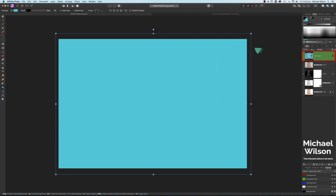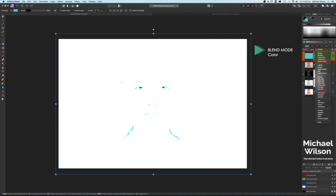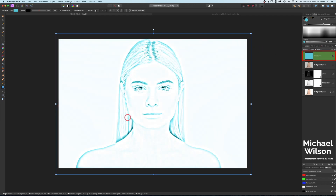We're going to change the blend mode of the rectangle to Color, and that will put some color into our pencil lines — more like the photo has been drawn with a pen or biro. Again, we can manipulate how strong that is with our opacity, and I'll leave mine at 75.